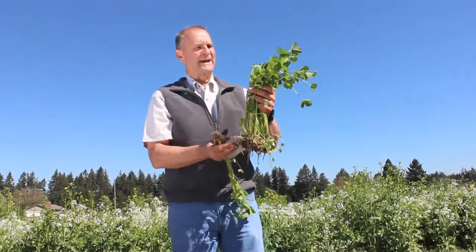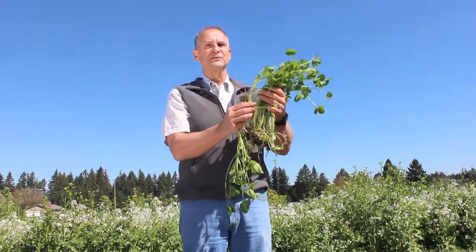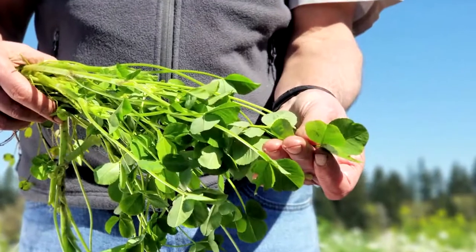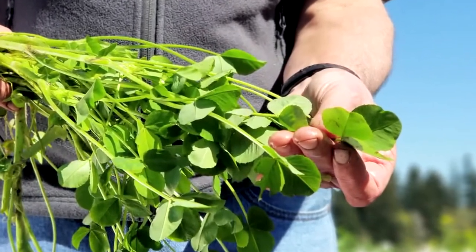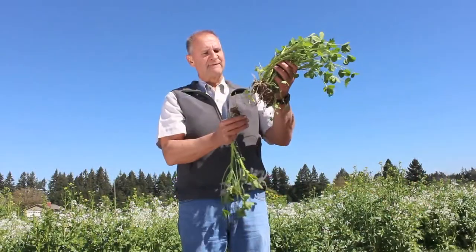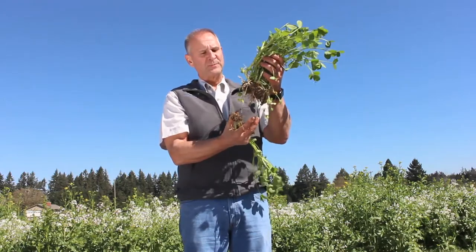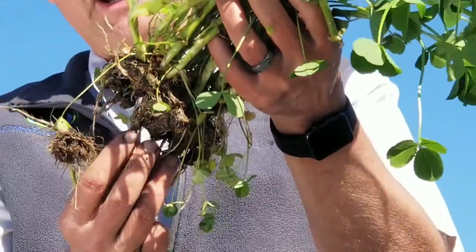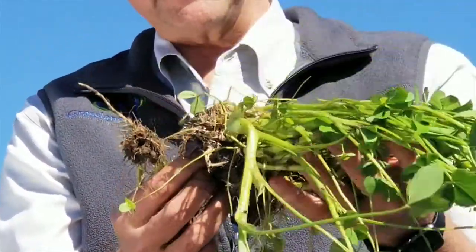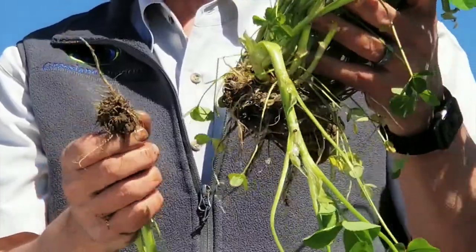Hi, I'm Don Bounty with Grassland Oregon. Right now we're going to be looking at fixation Balanza clover, or what we like to call the queen of the cover crops. Balanza is a very unique cover crop plant in that it is very bio-massive. It has a dense, very deep root system — a very fibrous root system that puts out a lot of nitrogen and has a lot of nodule fixation, so it really creates a lot of nitrogen back into the soil for you.